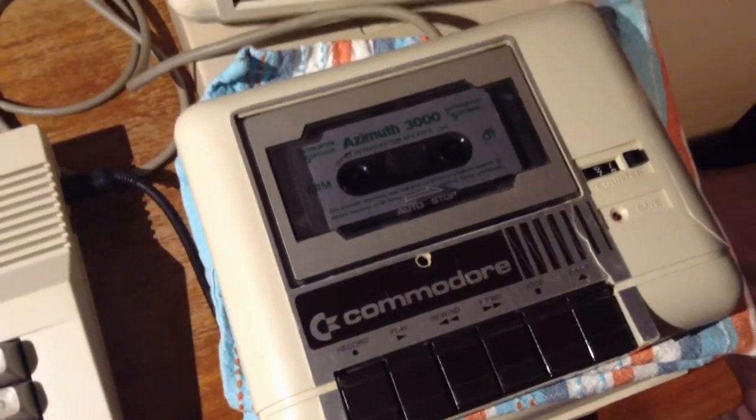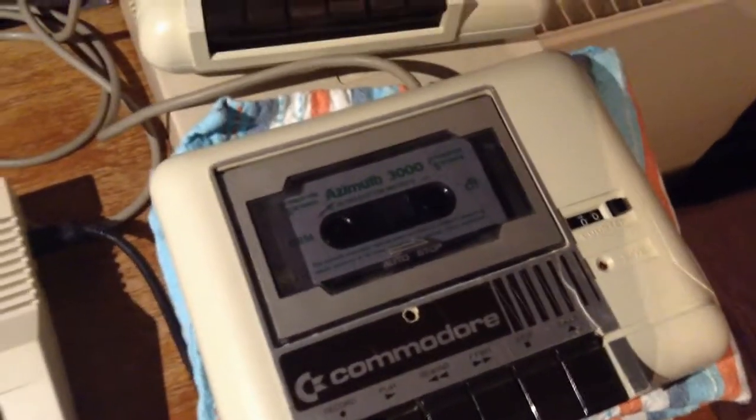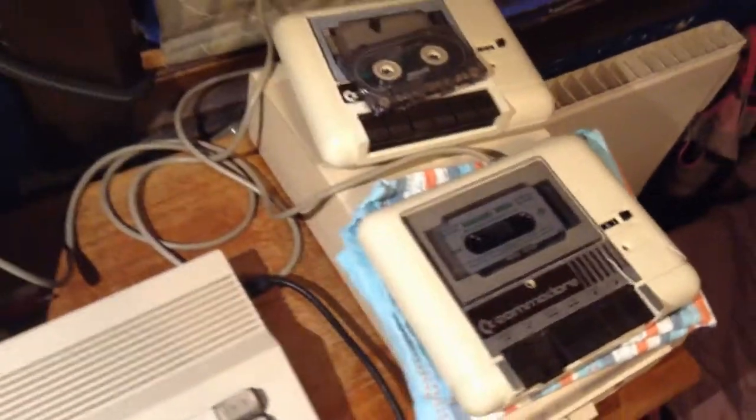Here is the Azimut 3000 tape — it has been rewound. Let's try it. In the beginning of the tape there is a program. I don't know what that would look like, but I assume it will be perfectly written to the tape by a machine that is properly aligned. It's a tone. That looks good actually. This is a bit scattered — it's not perfectly aligned.